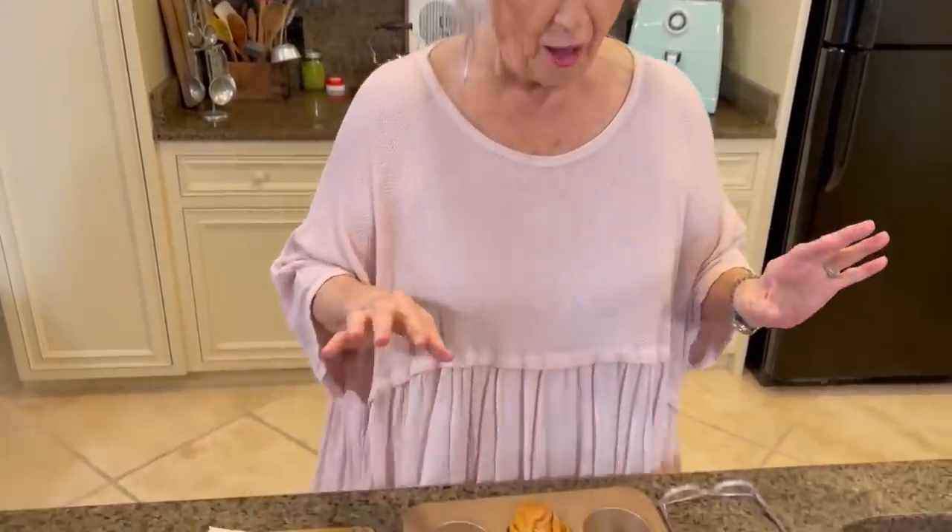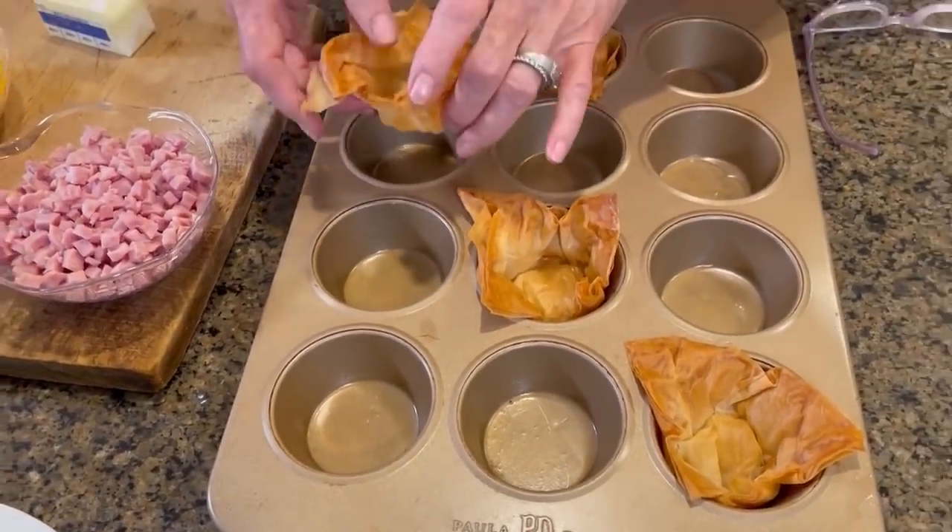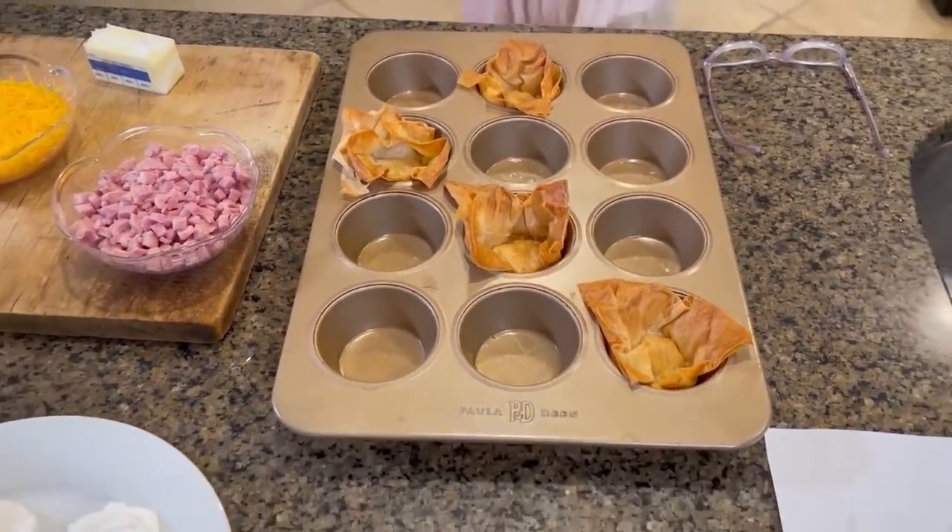While I was waiting for our shells to cook, I had the worst hot flash — my whole head got sopping wet. I had to throw my hair up, get it off my neck and find something a little cooler. Anyway, the shells look good. I'm going to cut the oven off because we're going to melt our cheese on top of our egg.